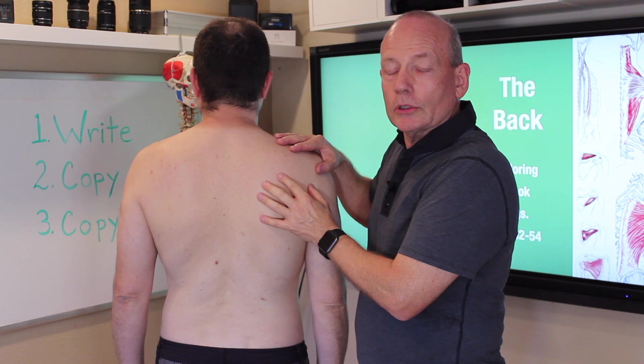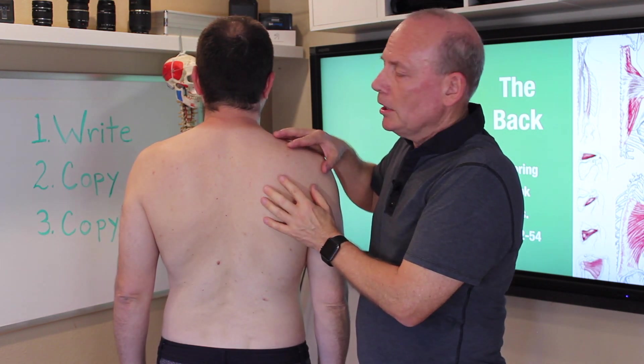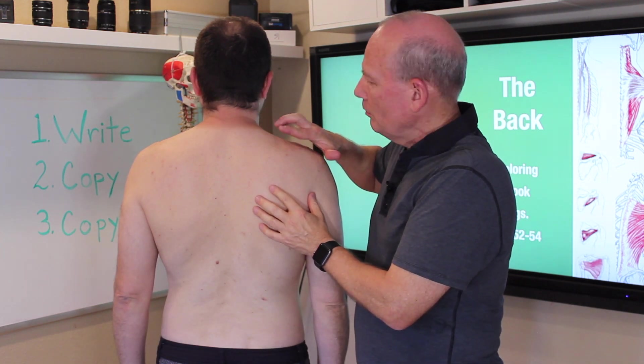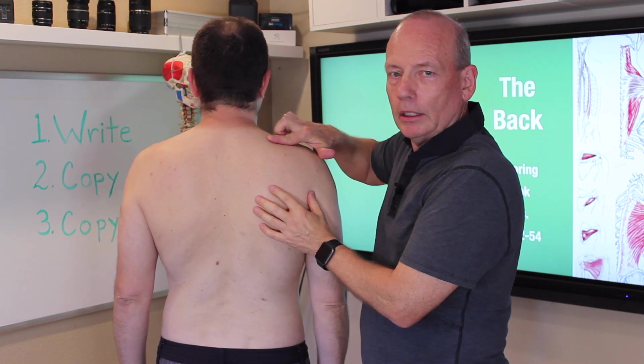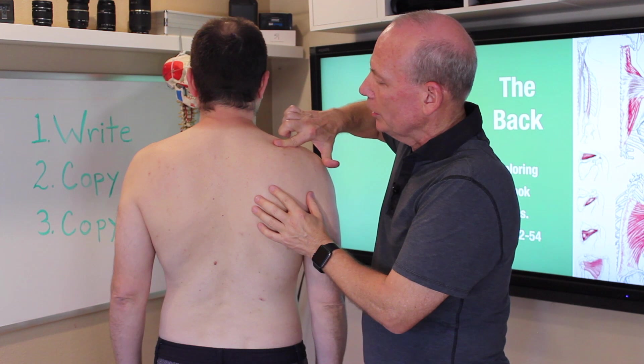The next group of muscles are the rotator cuff muscles. The rotator cuff muscles surround the scapula. The first muscle is supraspinatus. It is on the top of the scapula, fitting in this little groove here.